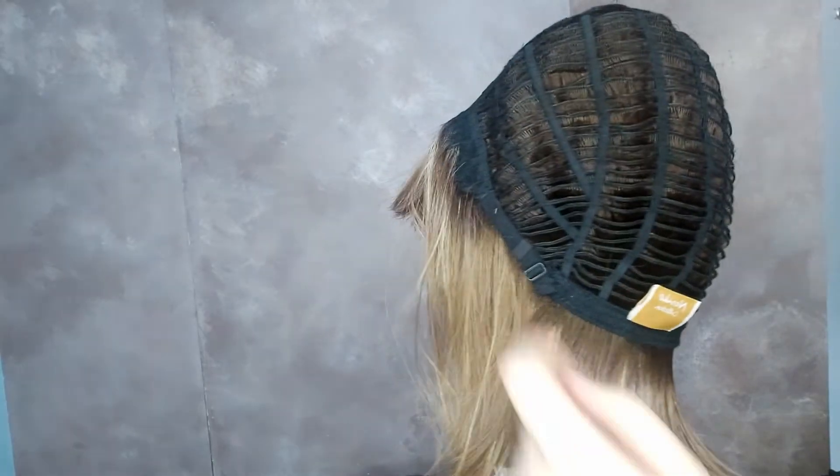You can also adjust Alva's fit directly to your head with these adjustable tabs. Alva is ready to wear right out of the box — no need for any styling or cutting. Shop the Alva wig by Noriko now at HairWeavon.com.